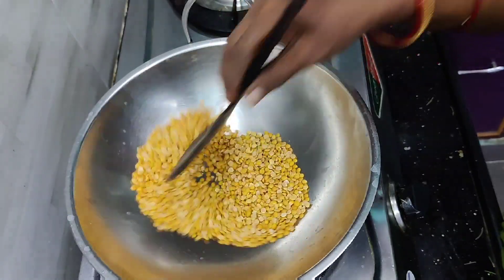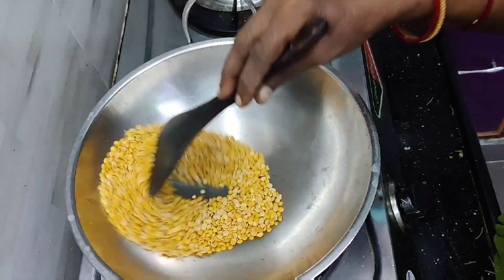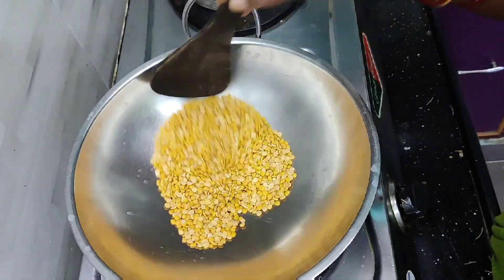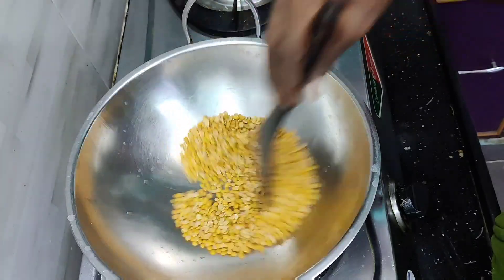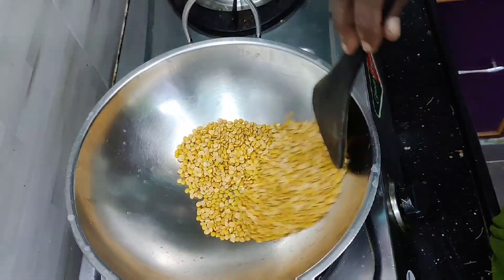I can cook a few more things. I will cook for a few minutes. I will cook for a long time.